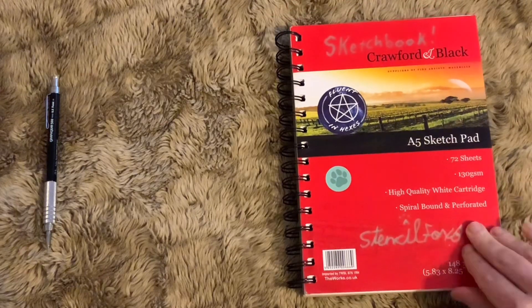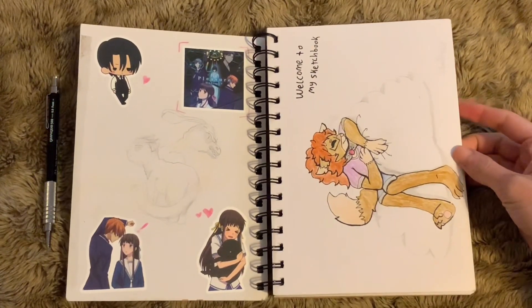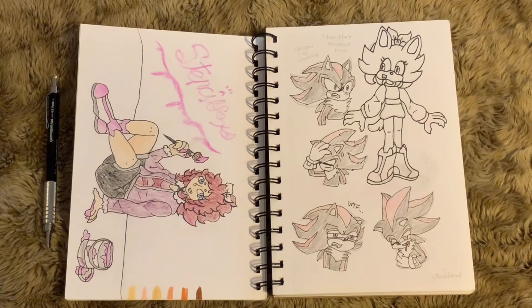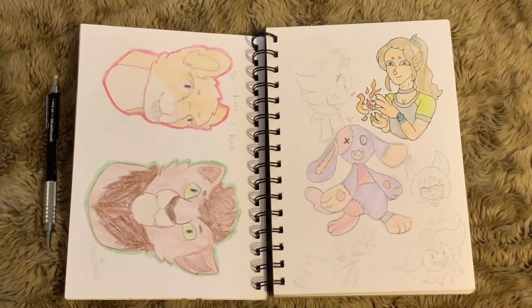Hello there, subscribblers and new viewers, welcome to another sketchbook tour. It's been a while since I've done one of these. I started this sketchbook around October of last year and just finished it yesterday. Usually I try to fill a page a day or a page a week, sometimes it becomes a page a month — my sketchbook schedule is just whenever I feel like making something.